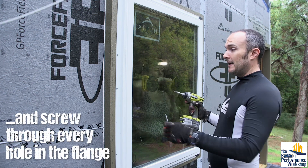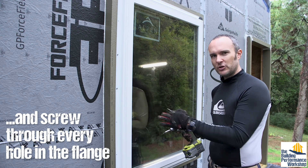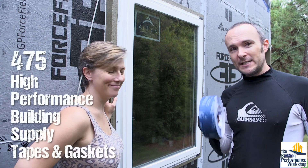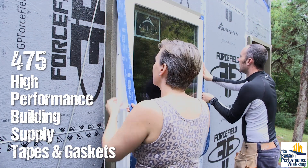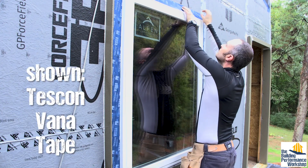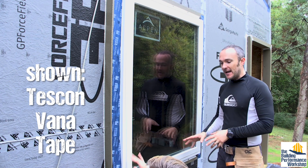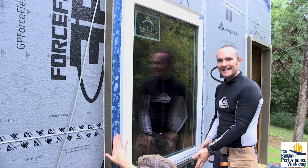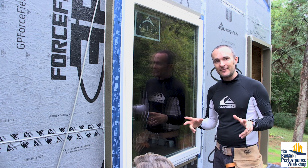Now that it's up, there are still a few steps left to make sure this is both weatherproofed against water and airtight. We are using 475 high performance building supply tape all over this house, including on these windows. If we had run a sealant instead of tape, we would not do the bottom — you go up the side, across the top, and down. We are not going to tape the bottom because in case water gets into this assembly, we do not want it to get trapped — we want to let it out.